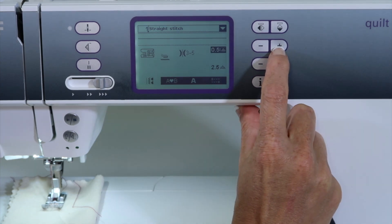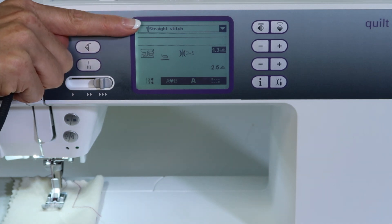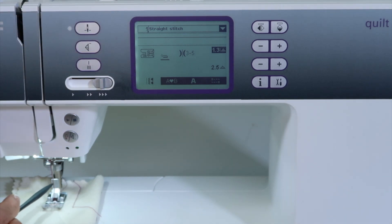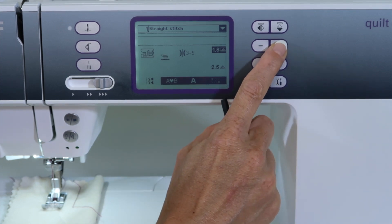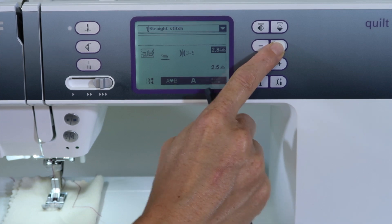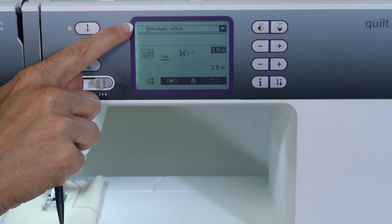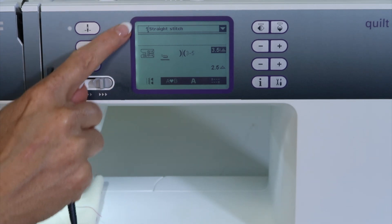Watch — as I touch plus, you'll notice that the line of the straight stitch is actually moving up the screen, and I can see my needle moving to the right of the foot. You do have lots of increments — I think it's actually 29, don't quote me on that — but there are quite a few different increments for moving your needle to the left or to the right.